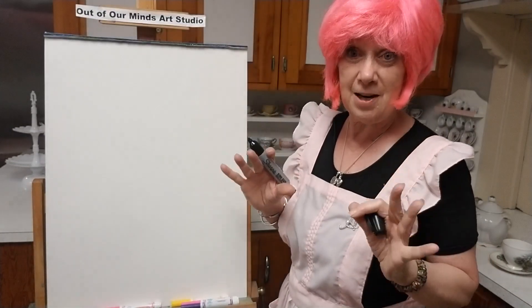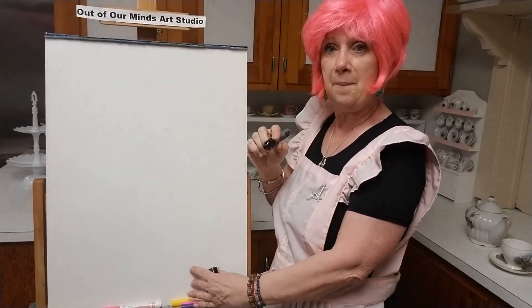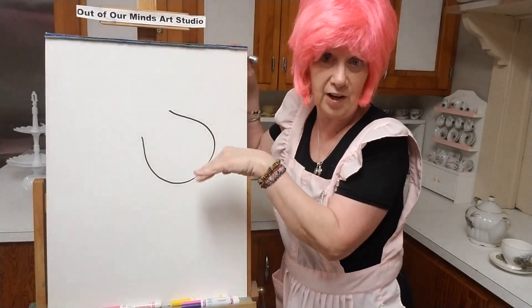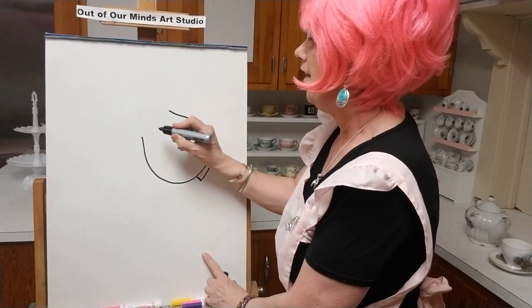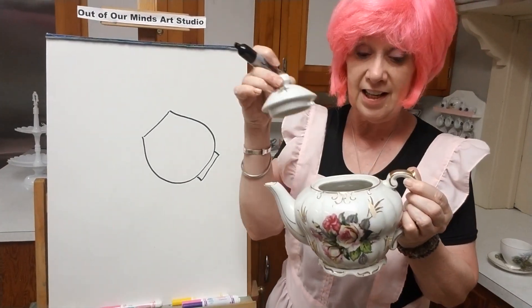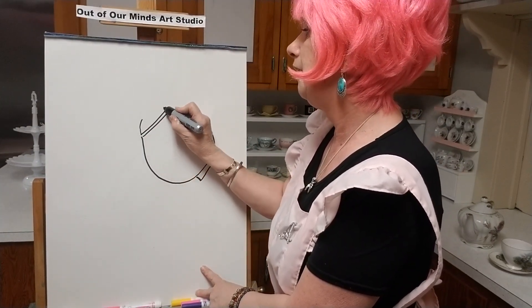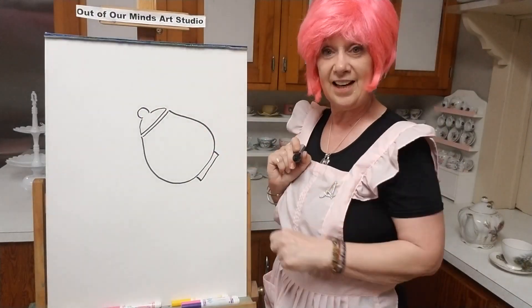Are we ready? Let's draw our teapot first. Let's draw it big like we're tipping it. We're going to do a big fishbowl shape, kind of sideways, almost like it's crooked on the paper because it's going to be pouring. Now we're going to put a little bottom on it so it sits on the table, and then make a little curve up here for the top. Let's put a little lid on it — my little teapot has a lid to keep the heat in. We'll put a line, curve it up, and then put a little knob or ball on the top so we can pick it up easily. That is the beginning shape of our teapot.